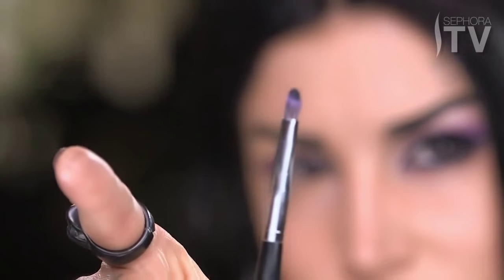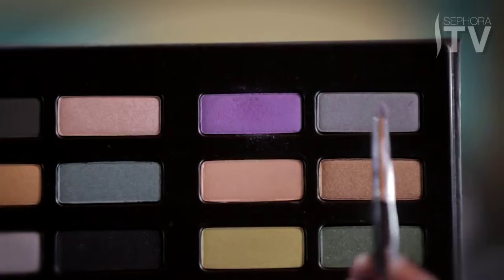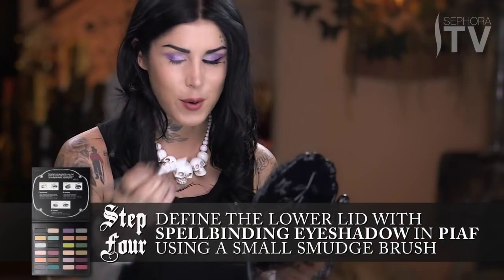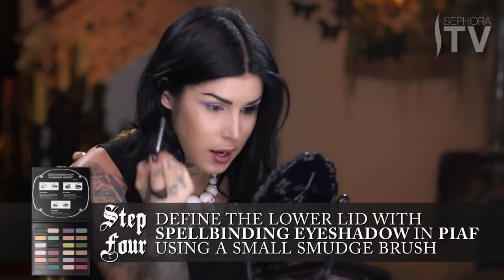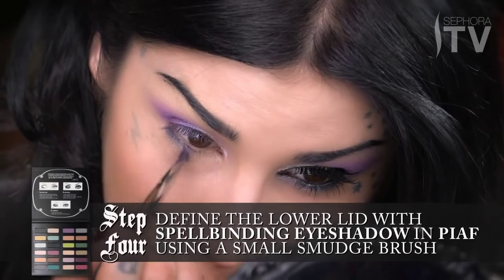For the bottom of the lid, I'm going to use this tiny little smudge brush. I'm pretty excited because I'm going to be using the color that I named Piaf after my favorite little kitty in the world. I'm just going to lightly dab it, because I don't want to get too much eyeshadow on the brush. You don't want to get those raccoon eyes or have a lot of drop off, because this is the darker shade. I'm going to take the point of it and just carefully start adding definition to the bottom lid.